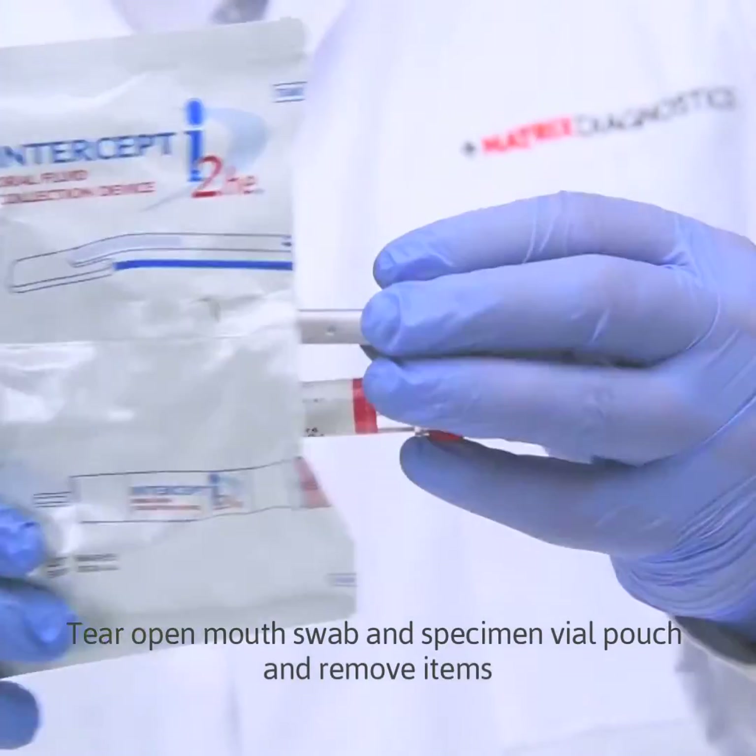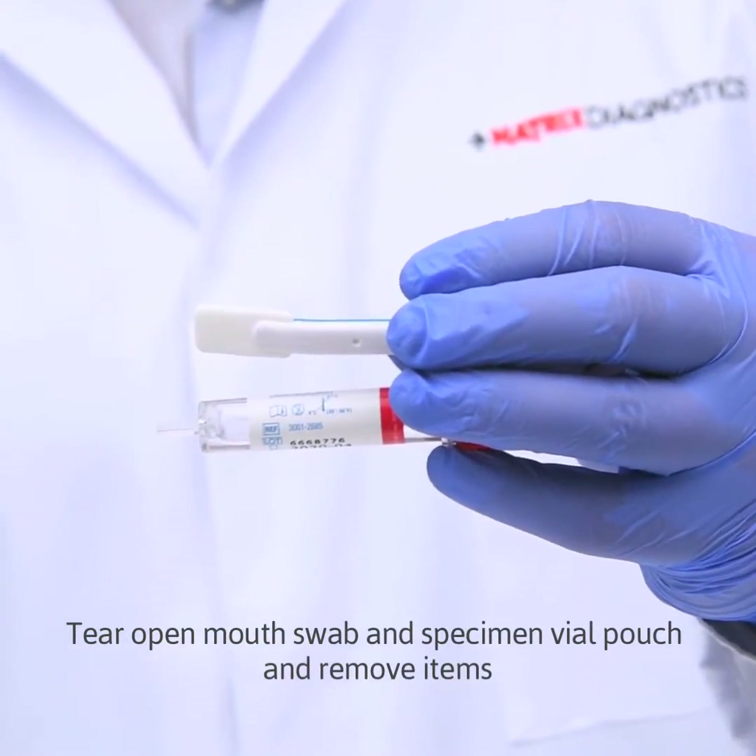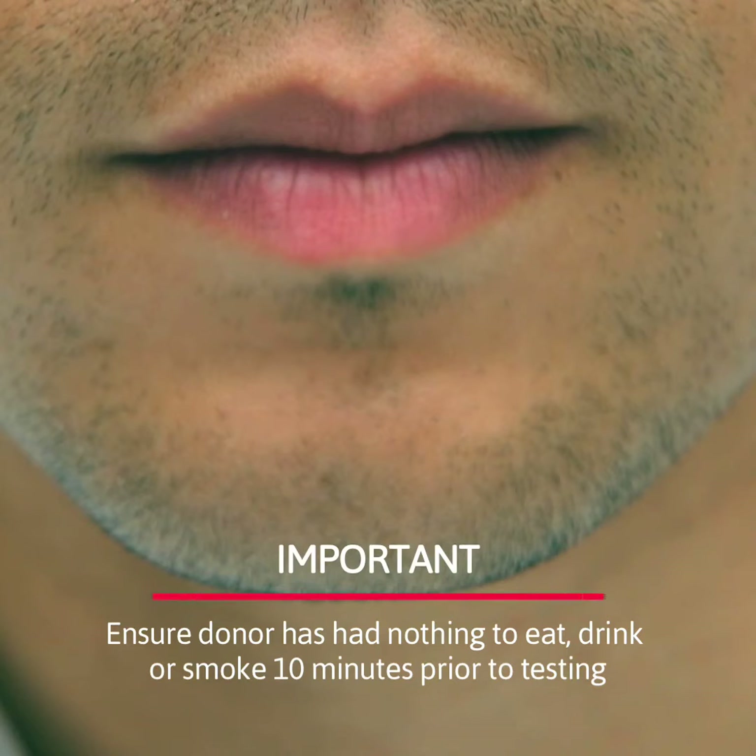Tear open mouth swab and specimen vial pouch and remove items. Ensure donor has had nothing to eat, drink, or smoke 10 minutes prior to testing.